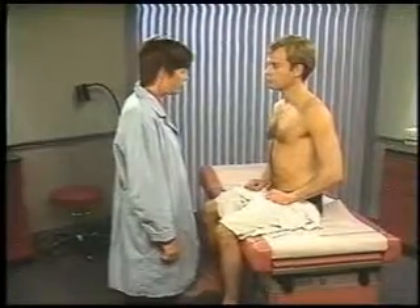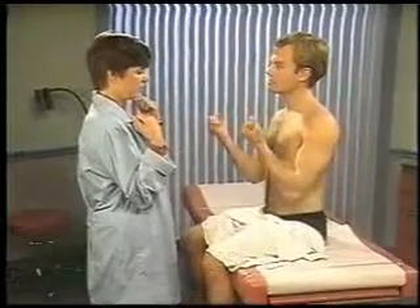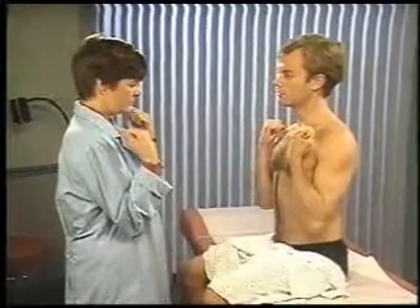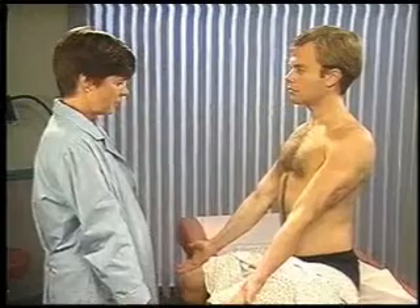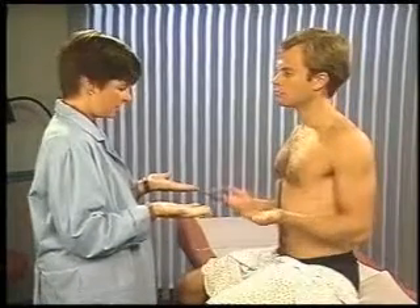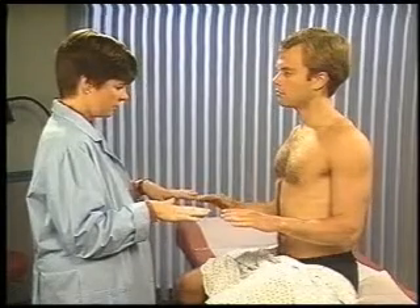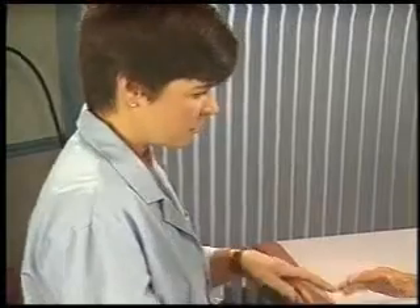Assess the range of motion of the patient's elbows. To test flexion and extension, have the patient bend his elbows as much as he can and then straighten them. To check supination and pronation, ask the patient to flex his elbows at 90 degrees and turn his palms up and then down.